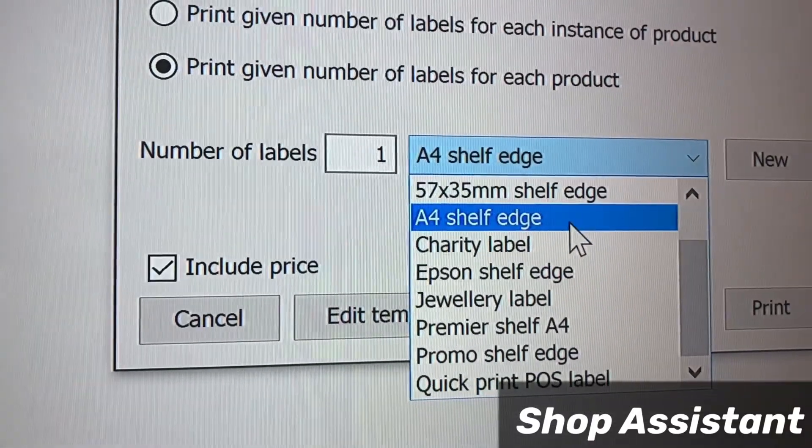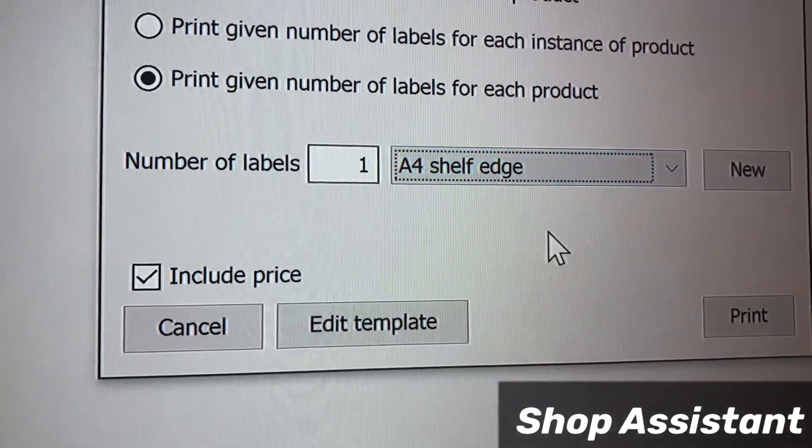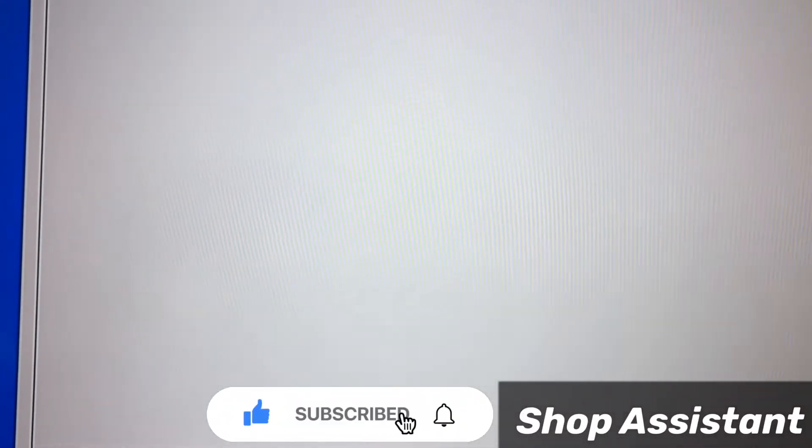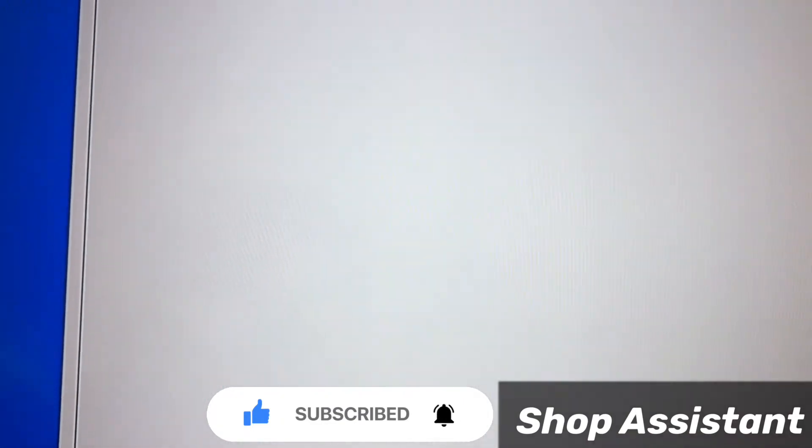I'll click on labels. You can see here the template — it's already been selected as A4 shelf edge. Now click on print.